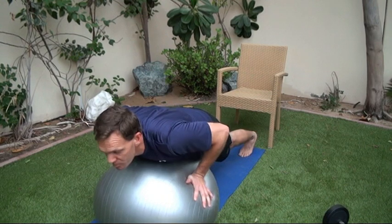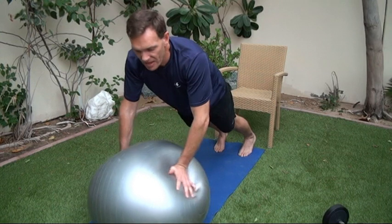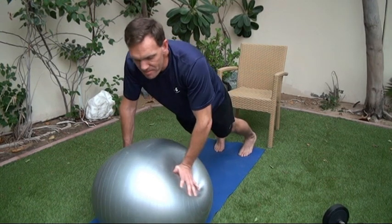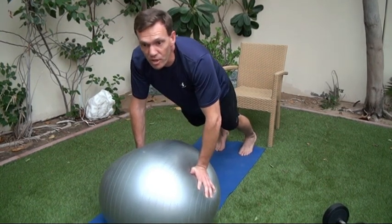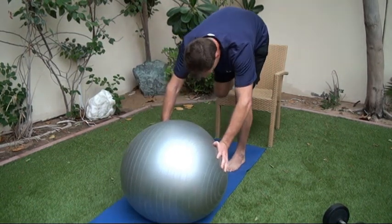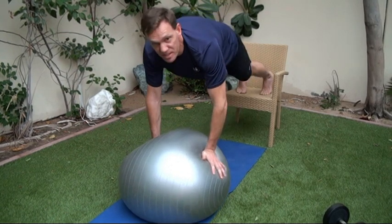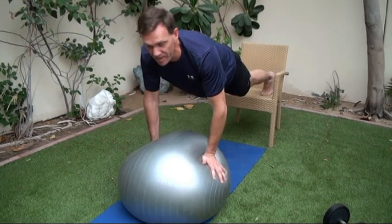Lower down to your chest, pause, and back up again. Simply repeat for the desired number of reps. It's this unbalanced motion that's really going to do the work through your core and your chest. For those more advanced, simply use a platform, bench, or home chair — pop your feet up and adopt a nice stable position and complete the exercise in the same manner.